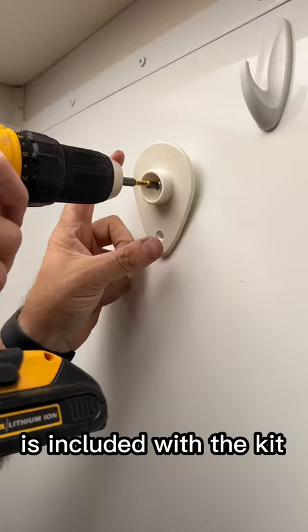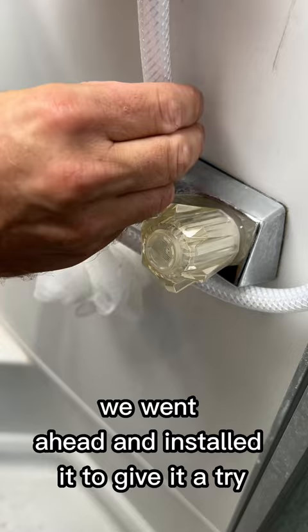We went ahead and installed it to give it a try and we are definitely impressed. Much better water pressure out of the Oxygenics shower head.